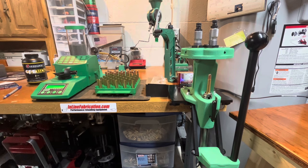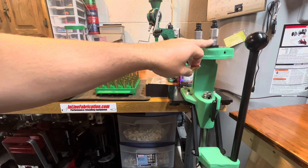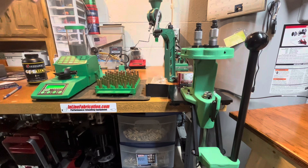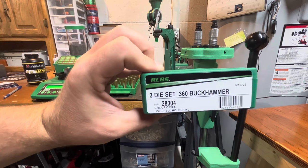Nothing out of the ordinary here. I want to mention that I'm actually using a .38/.357 flare-and-expand die — the only dies that actually say Buck Hammer on them are the seating die and the sizing die. Let me show you the die set. I'm using an RCBS 3-die set, which I bought directly off their website about a week ago. It was cheaper there than anywhere else I could find it, and I think they were selling it cheap because there was no load data yet — kind of hard to reload something without data.